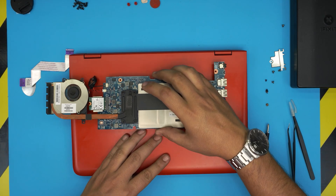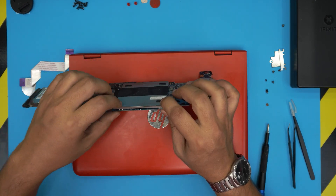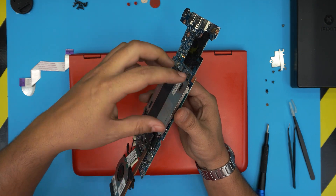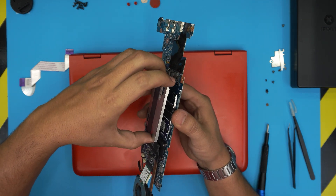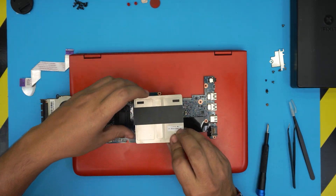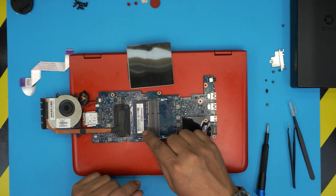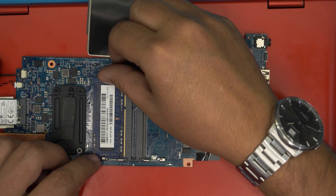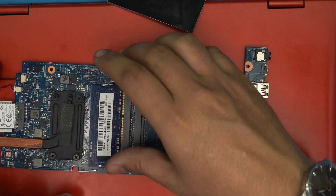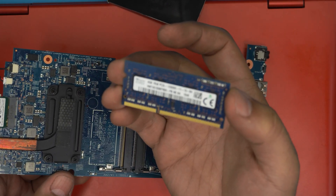Set the motherboard down. The RAM slots are under a metal shield cover on the other side. Lift the metal sheet by putting your finger at the corner and lifting it up. Flip the board over and you can see there's one RAM installed. To remove it, pull the two retaining triggers away from each other — the RAM will pop up at a 45-degree angle. Grab it and pull it out at that same angle.